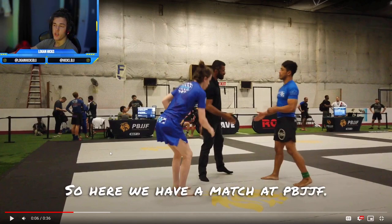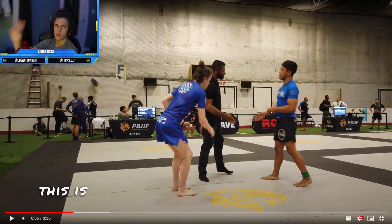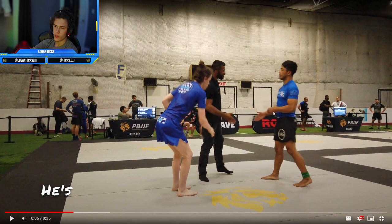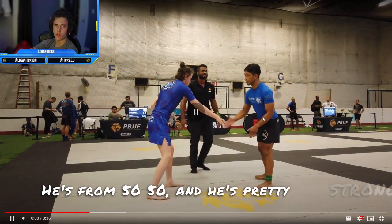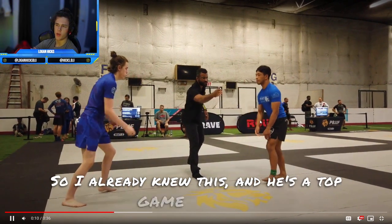So here we have a match at BBJJF. This is my second time fighting this dude — I fought this guy earlier in the day. He's from 50-50, and he's pretty strong. He likes to control the position, so I already knew this, and he's a top game player.